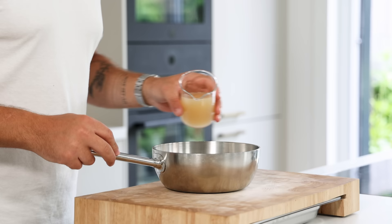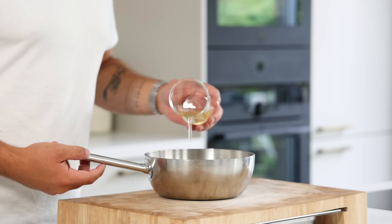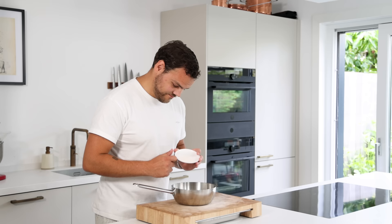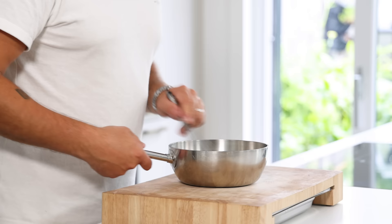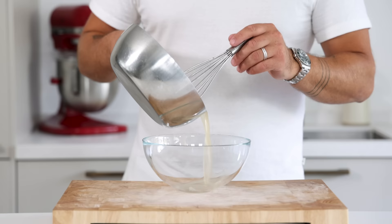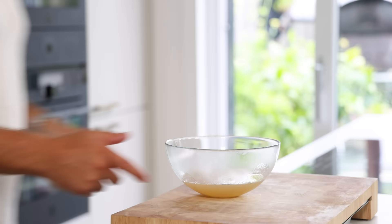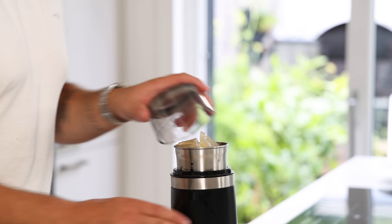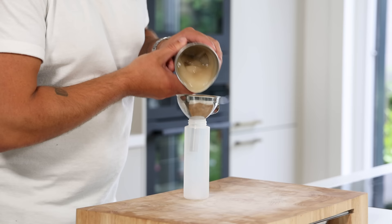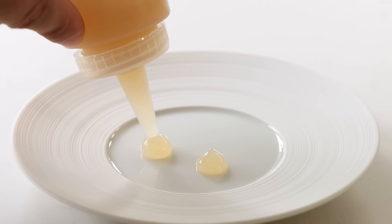Now for the apple and ginger gel. Pour 200 grams of apple juice into a saucepan together with 80 grams of ginger syrup, 20 grams of apple vinegar and 3.5 grams of agar powder. Mix this well and then bring it to a boil for one minute. After that pour it into a bowl and let it set in your fridge. Then transfer it into a blender and blend it into a smooth gel. Transfer it into a piping bottle and let it set in your fridge for at least one hour.